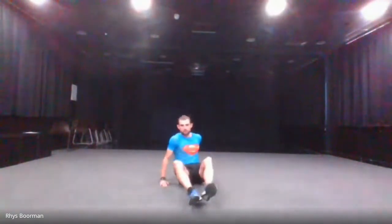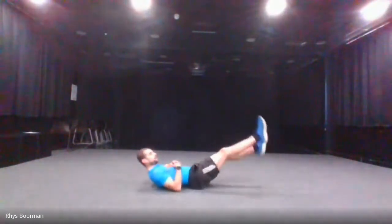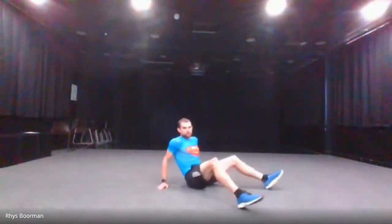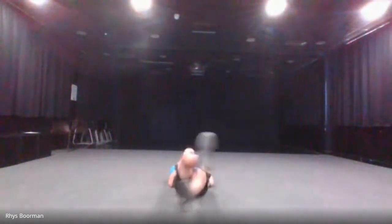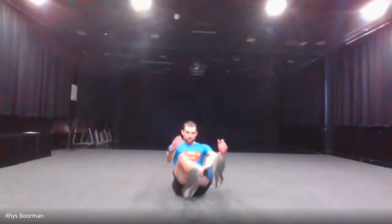Next is the flop — a variation of the flutter kicks. Normally with the flutter kicks you're on your back going up and down. This new variation of the flutter kicks, you're still laying on your back, however you go side to side. That's the new variation.